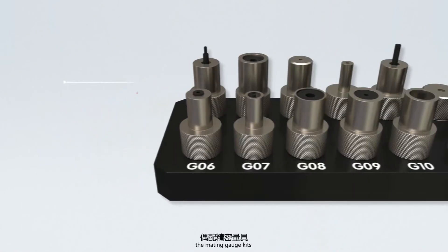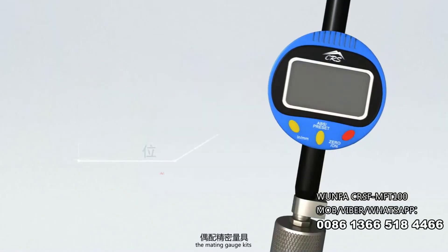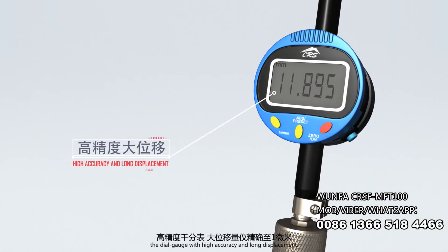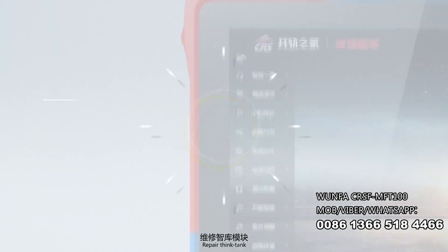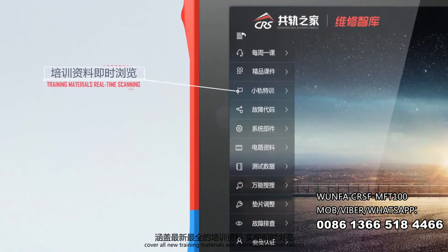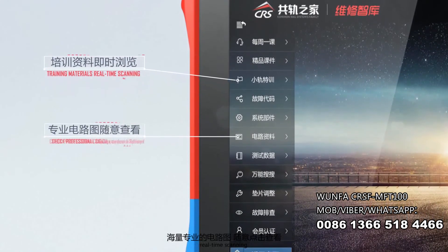Precision Measurement — the Mating Gauge Kits and the Dial Gauge with high accuracy and long displacement. Repair Think Tank covers all new training materials and reference documentation, with real-time scanning.